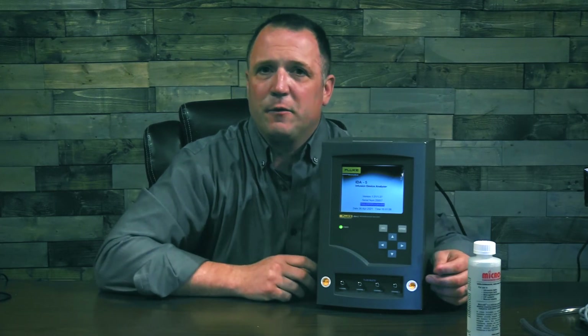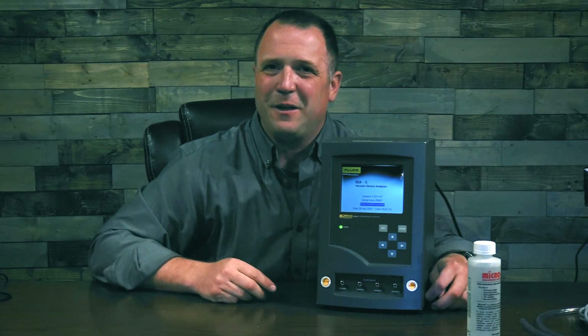Thank you very much for joining us. For more information, check back at flukebiomedical.com. We'll see you in the next video.